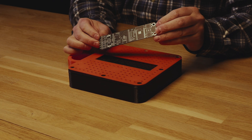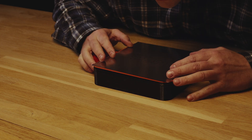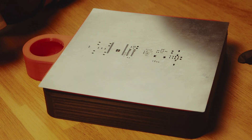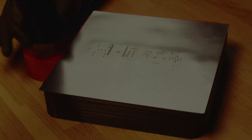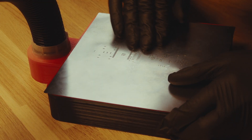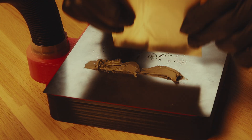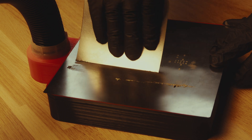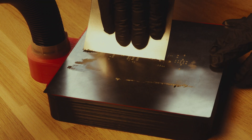Add your circuit board to the box, then put on the solder stencil and align it. After that, turn on the vacuum and align it one last time. Then put on your solder paste and scrape it over and off. Now let's turn off the vacuum and see how it pops off.